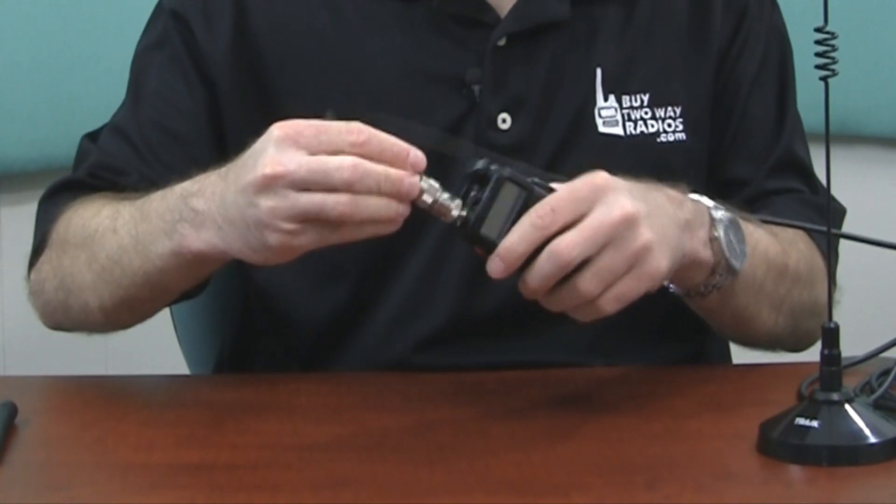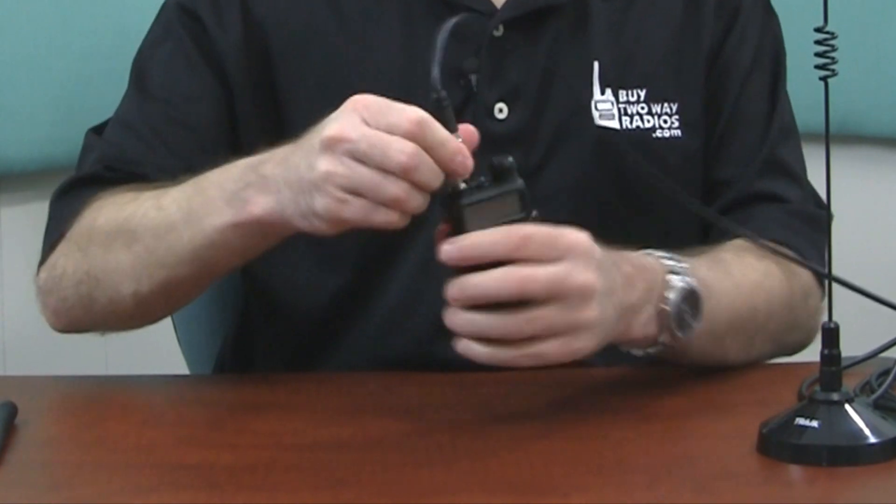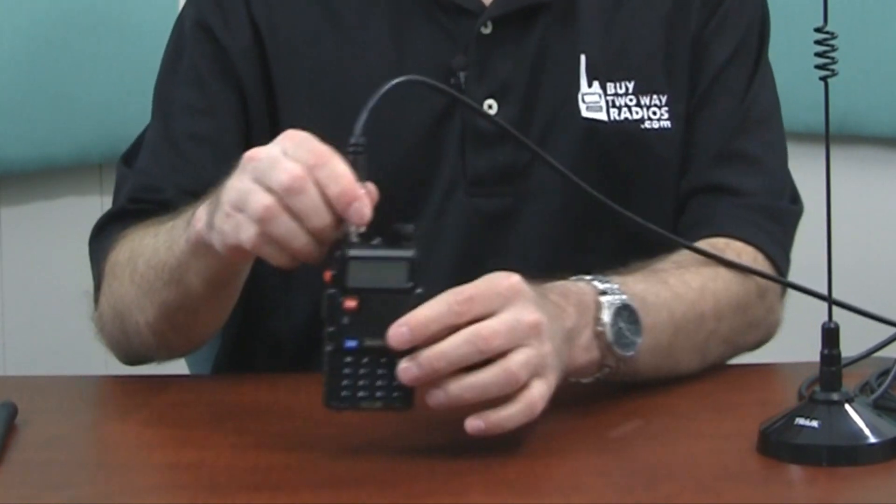And using this you can connect it directly to the top of your Baofeng, then attach the cable included with the antenna. Mount this on the top of your vehicle and you're good to go.